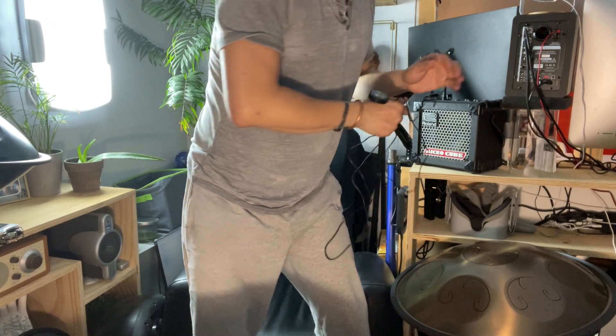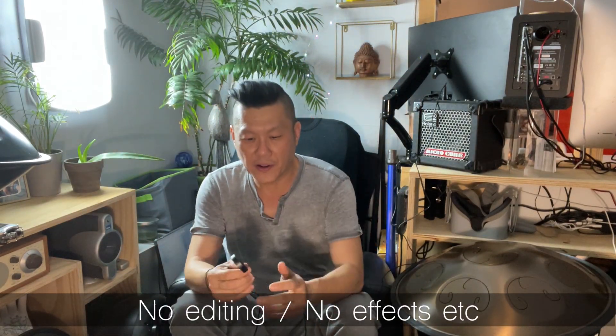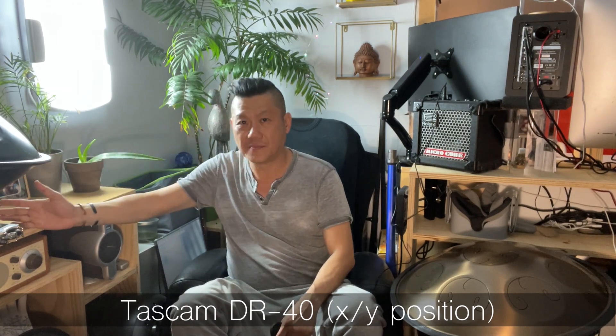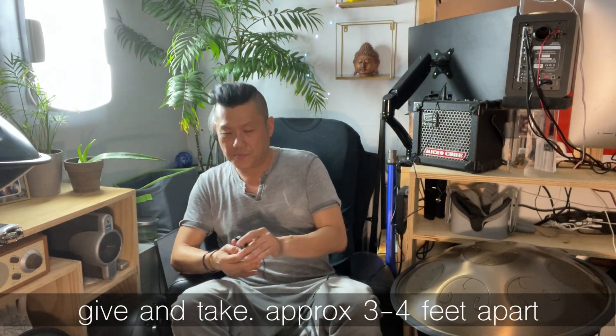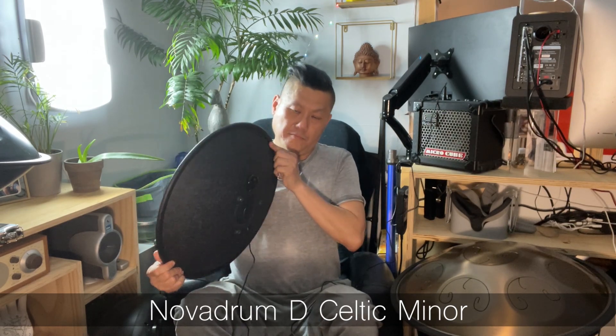I'm not going to edit this video, so I'm just going to let it run so we can hear the sonic quality of this pickup. It's recorded with the Tascam DR-40, which is right here, and the cube is about three and a half feet away. We're going to start with the Nova drum.